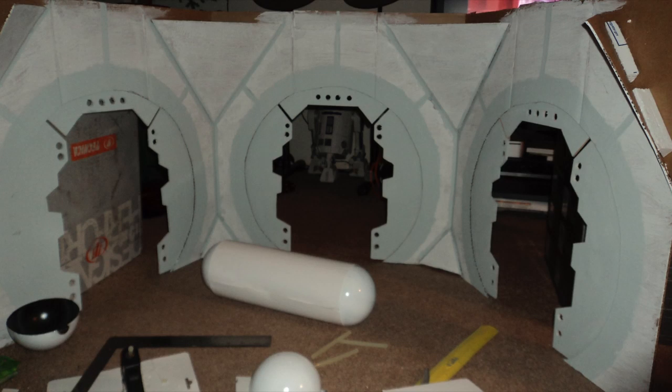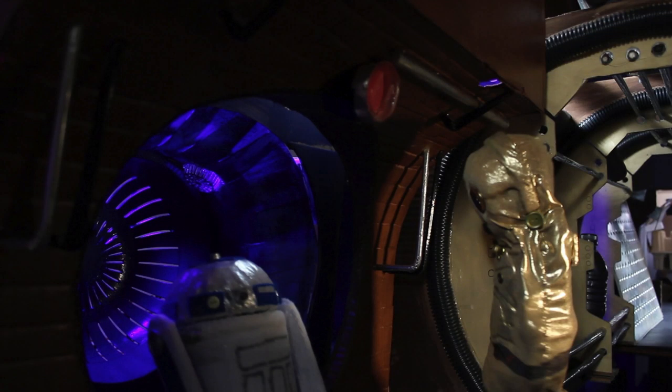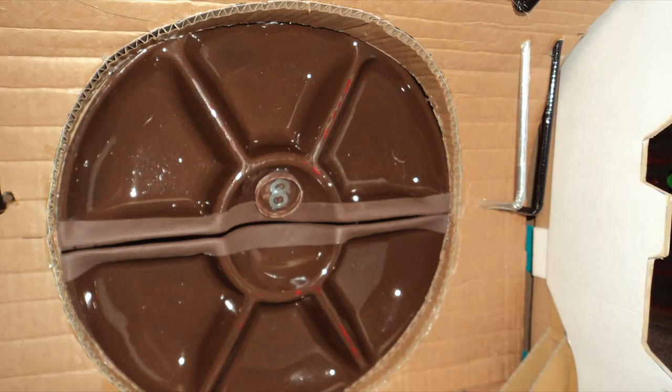Background: same thing — cardboard, poster board, paint. The pill-shaped canisters are made out of paper and Christmas bulbs cut in half for the top and bottom cap. On the left here we can see a blue plastic strainer with a blue light behind it. The door to the escape pod is a plastic serving tray cut in half.